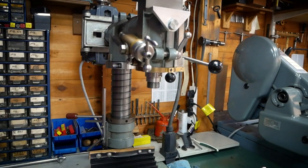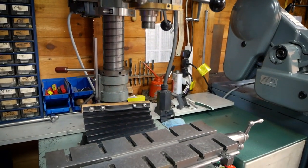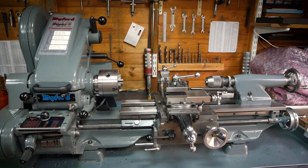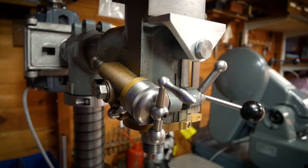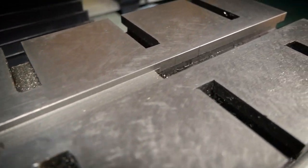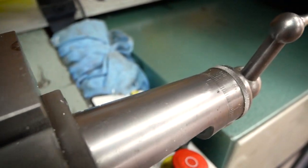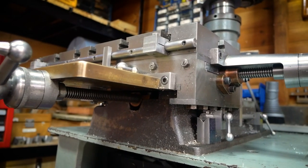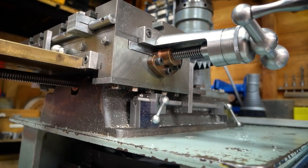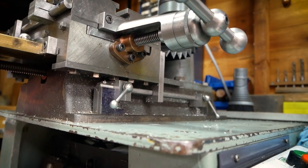The Dorr Westbury milling machine is an excellent machine for the model engineer and makes an ideal companion for the Myford Super 7 lathe. It does however receive criticism from many people, primarily due to its lack of rigidity. But in our opinion, where it loses in rigidity it gains in versatility. We have two such machines and today we'd like to talk you through their capabilities.